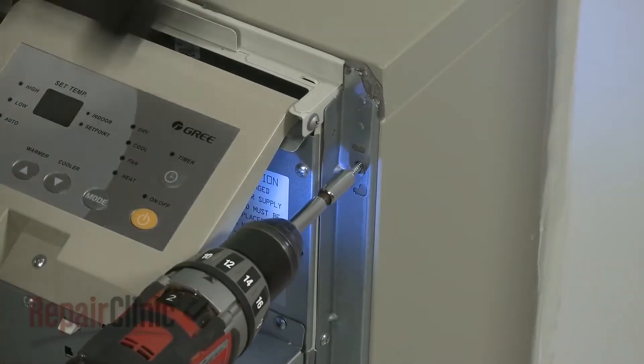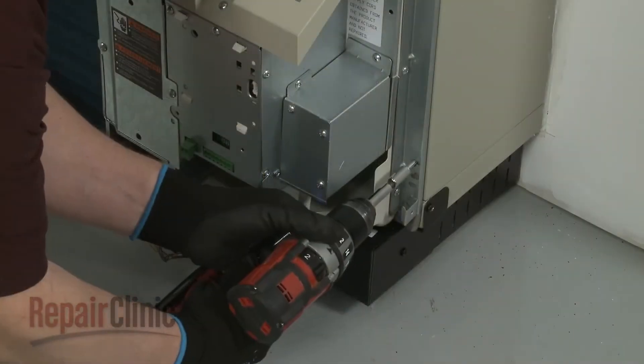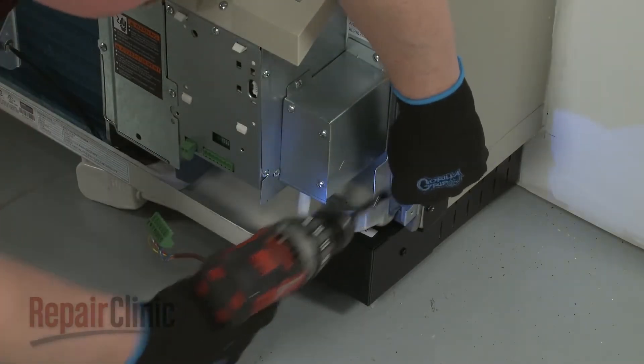Using the power drill with the 5/16th inch socket, unthread the four mounting screws securing the unit to the wall sleeve.